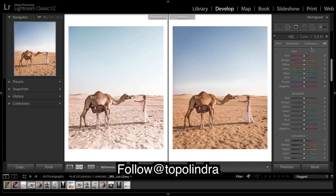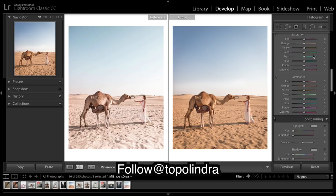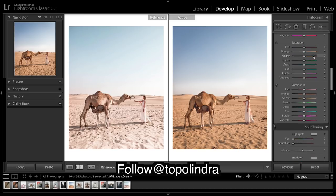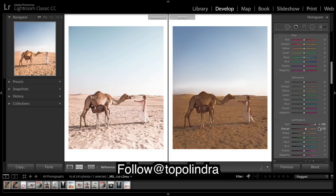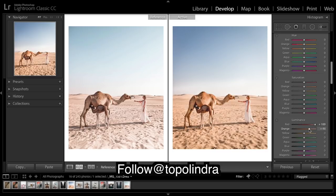The next thing we're going to do is play with some colors. I'm going to do luminance first and really throw up some of these colors because it'll help us get a bright image. See what the orange luminance does — it really brightens up all this orange. And then the yellows are going to do the same, but even more so, giving it a really nice shine.